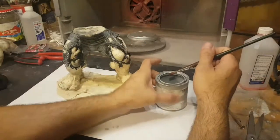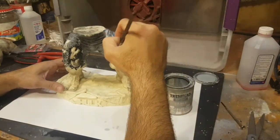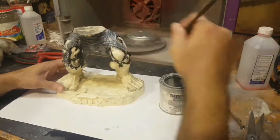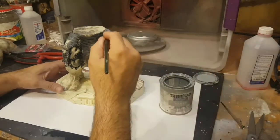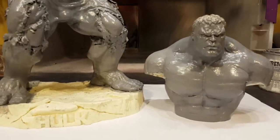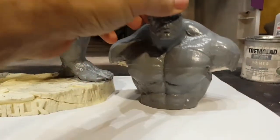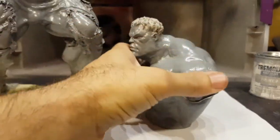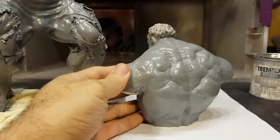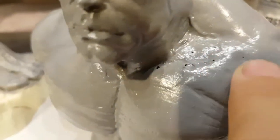This is a Trim Clad primer that I'm using - I thinned it out a little bit because I've been using this for my airbrush. Here it is now with three coats of primer. I'm not sure why it's shiny like this, but I guess it doesn't really matter because I've got to sand it down.